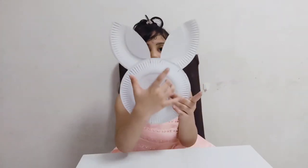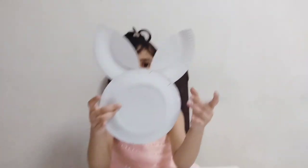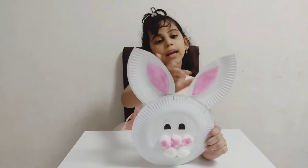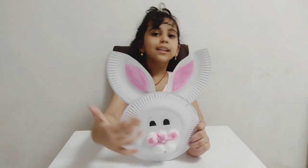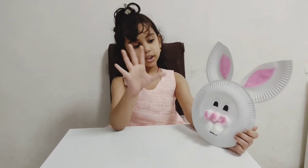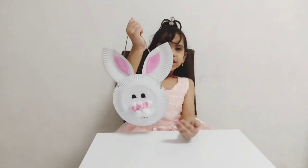Now I'm going to stick eyes, nose, ears and teeth. Now I'll complete the rabbit. Apply pink color in the tooth here. Then I added eyes and nose. I took five punch and colored pink for the nose. I'll finish the rabbit bag.